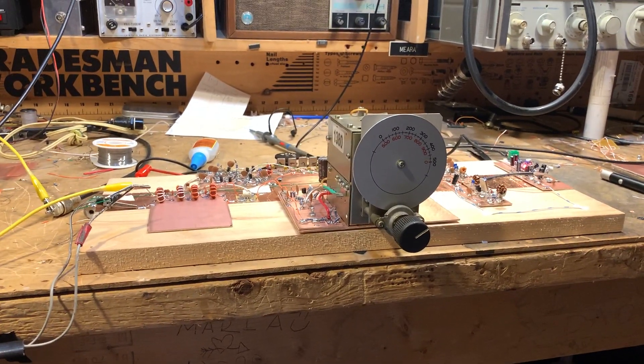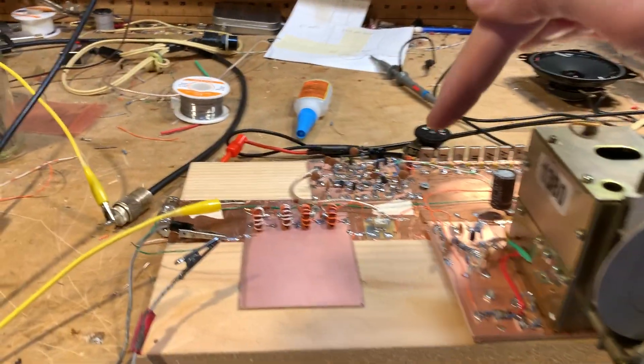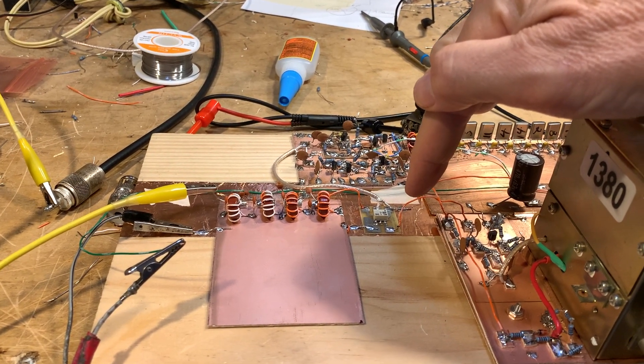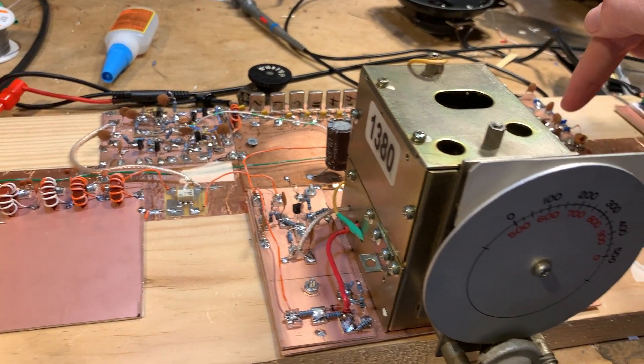It doesn't even have an RF amplifier — it doesn't need one on 75. Here's the low-pass filter for 75. Here's the ASK-1 mixer that Armand gave me. Tia Amp, 10-pole crystal filter, Tia Amp.